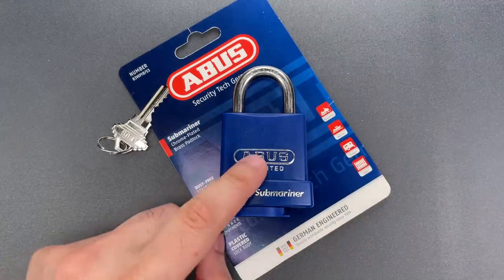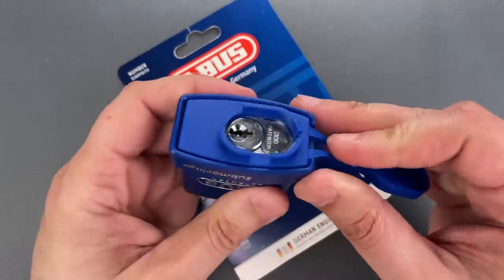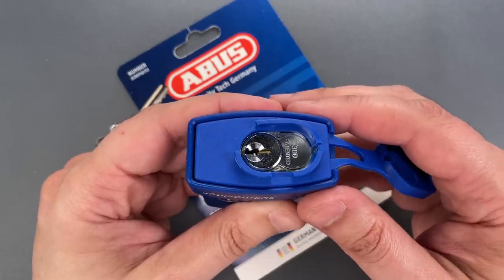Because this is one of ABUS's 83 series locks, it takes a standardized core that's available in several common keyways. They do that so this can be keyed alike with your home or business.